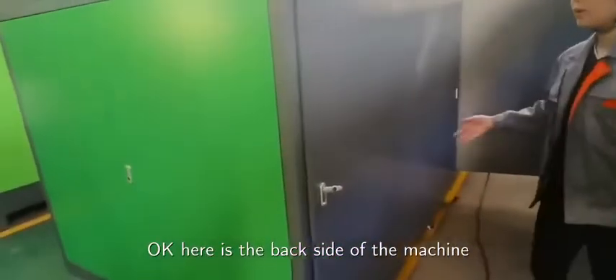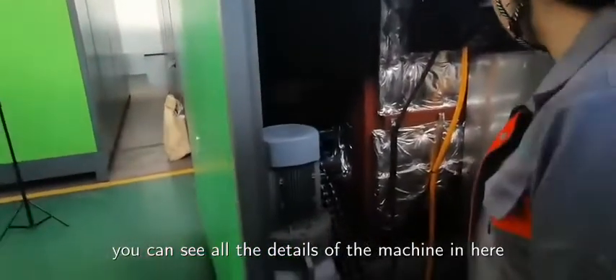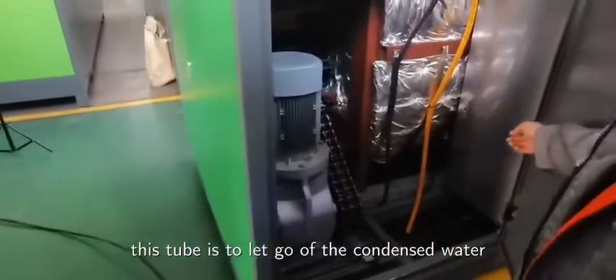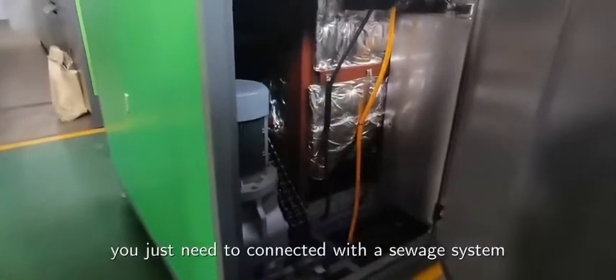Here is the back side of the machine. You can see all the details. This tube is to let go of the condensed water. You just need to connect it with the sewage system.